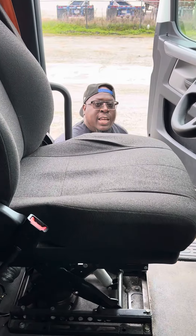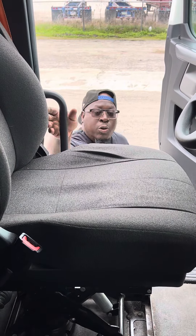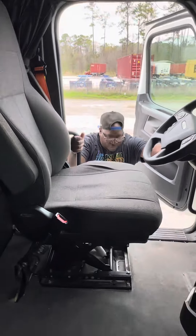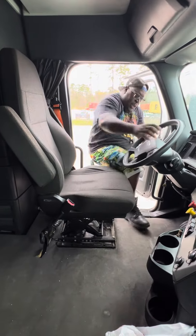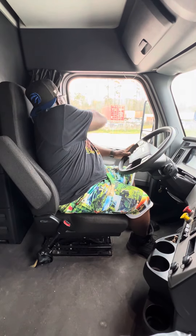Welcome to our new version of the NCAP 2024. We're going to start out by entering our truck with three points of contact — two hands, one foot — all the way into the vehicle. We're going to close our door and put our seatbelt on.